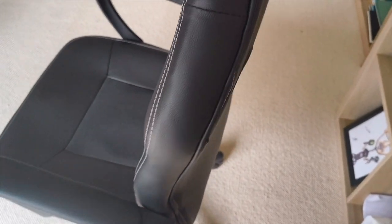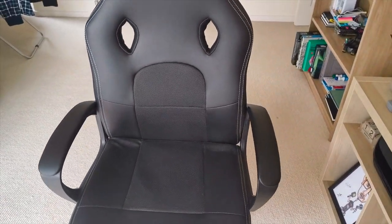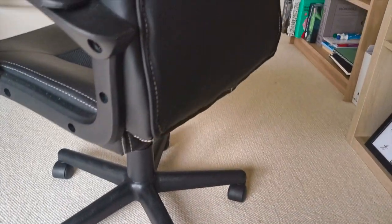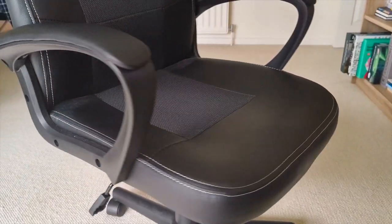This chair is 50 to 60 pounds and I know it looks cool, looks nice, but if I'm honest with you I'm not happy with this chair because it's too low, as you can see.